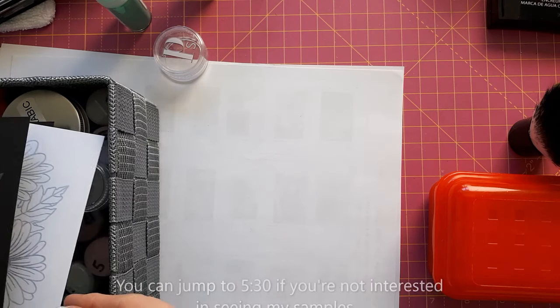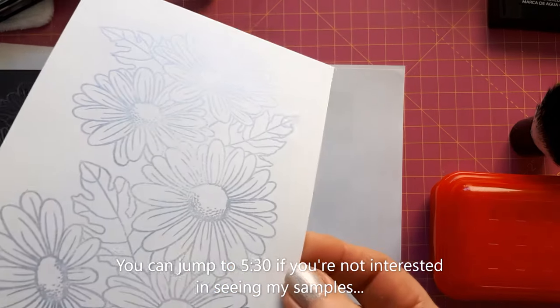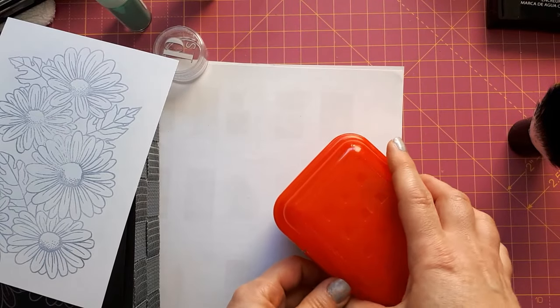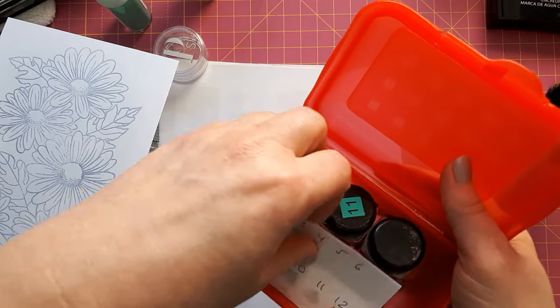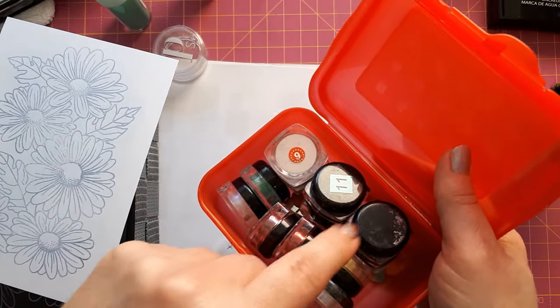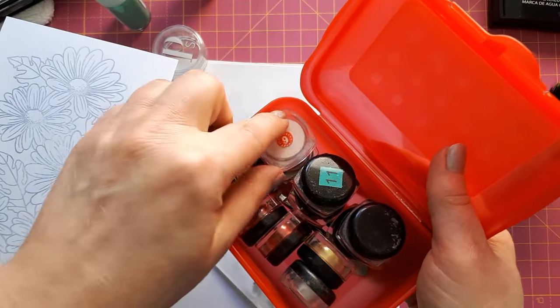I've already made a few samples here just to see if that works. This is a mica powder. I've had these for years and years — I actually bought these before I was paper crafting because I bought them to put on my fingernails. They just came in these little pots and they all look, or very many of them look, alike.